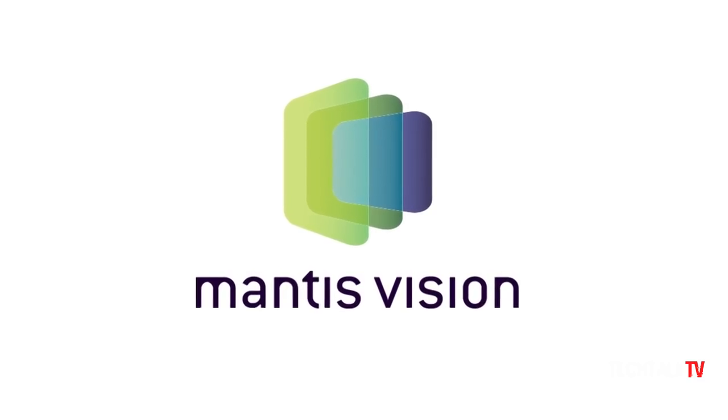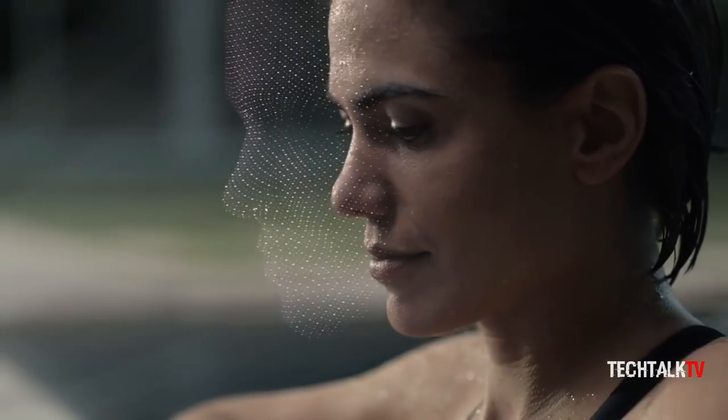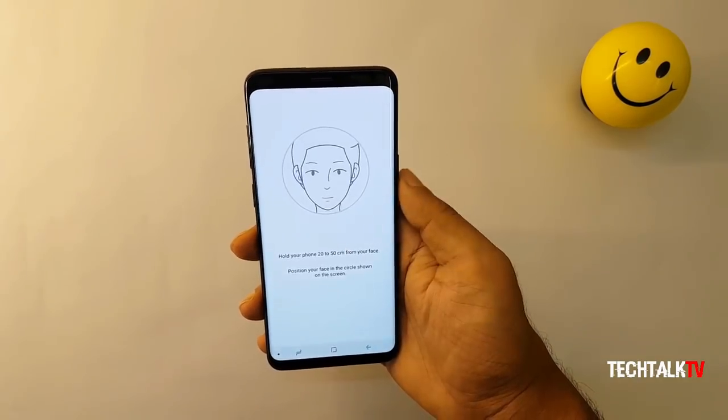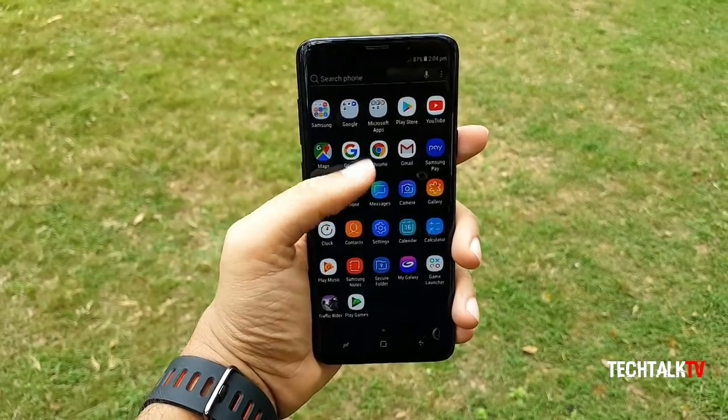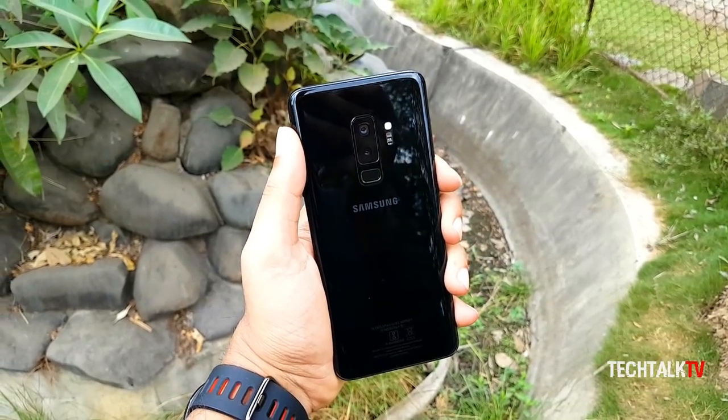What's up guys, Sal here! Samsung has teamed up with 3D camera startup Mantis Vision to provide 3D sensing camera technology for the Galaxy S10, according to Korean news outlet The Investor. Samsung has toyed with facial recognition in recent years, but the technology isn't advanced enough for it to serve as a full or reliably sourced replacement for the fingerprint scanner.